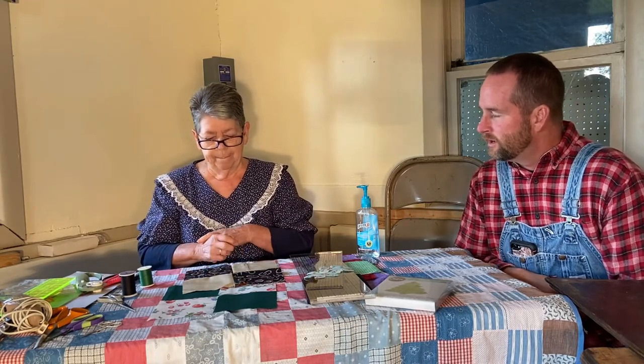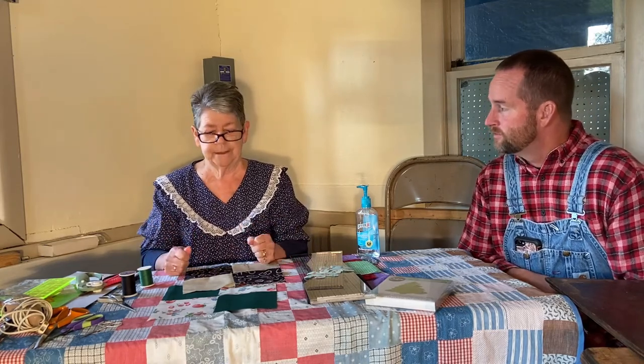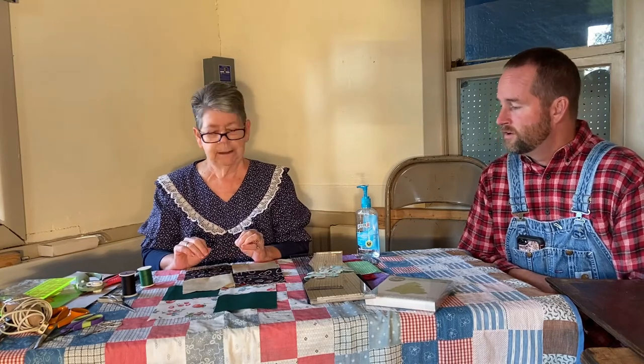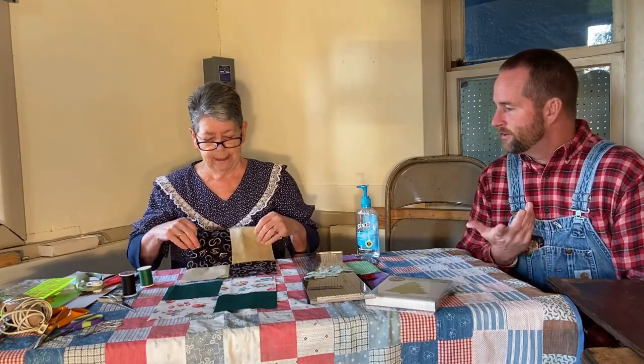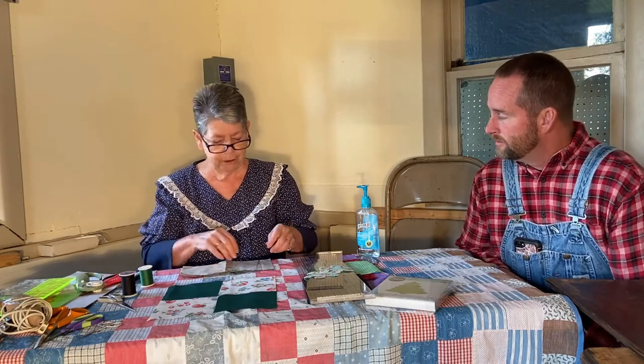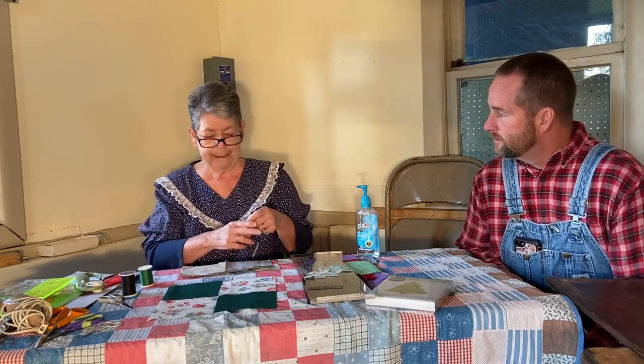The pioneers used quilts for when they went to bed, to cover themselves up with. But I also read that they would put them over their doors and windows to keep the cold air from coming in. Could you make other things, like a dress or a shirt? Oh yeah, you could make a dress or a shirt — you could make anything by hand.